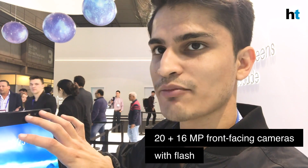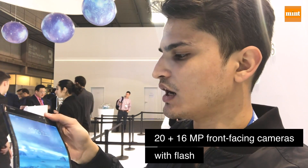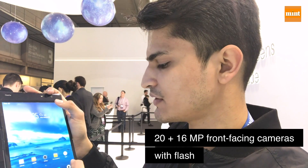Since this is the only camera module, it has to have a flash, and it can work in two different ways, which I'll demonstrate right now.